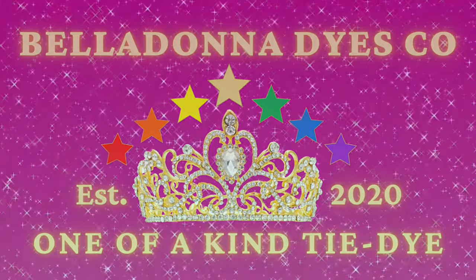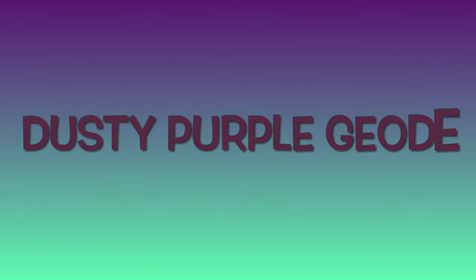Hi, this is Steph with Belladonna Dyes and today we're going to make a dusty purple geode.